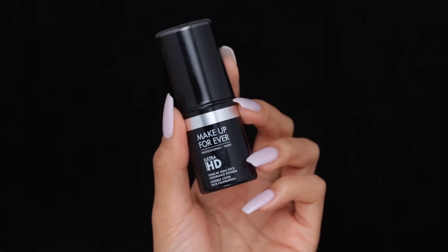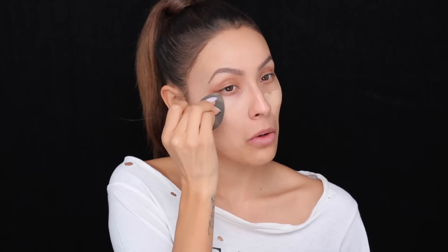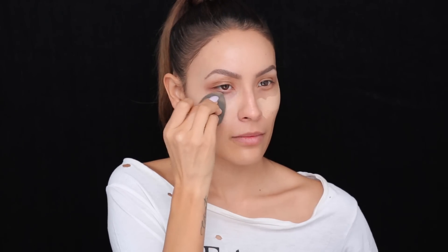Moving on to foundation, I'll be using the Makeup Forever HD Stick, and I'm only going to apply this on the cheekbone and under eye area as a highlight. This is a lighter shade than my skin tone — it's 127. I've been using this in that area because it makes it look more hydrated, but if I use it all over my face I just look kind of oily, so I just use it there. That's been working really well for me.